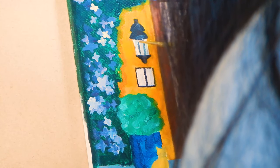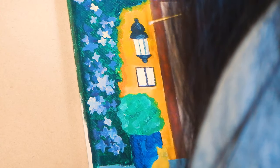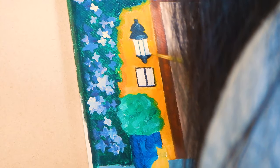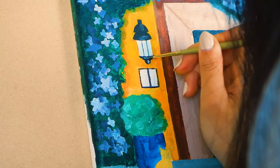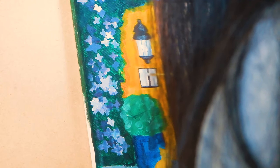Now we're adding white, which is going to be the last step. The white is able to cover up a lot of the darker colors underneath, and it adds that final touch of light that we really need in the painting for it to look 3D.